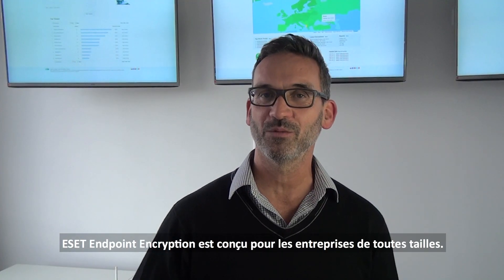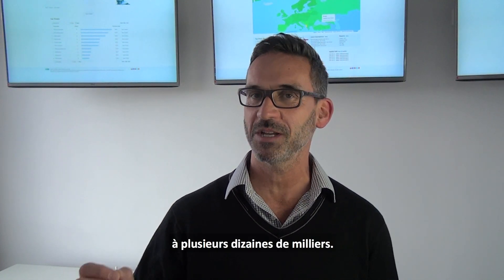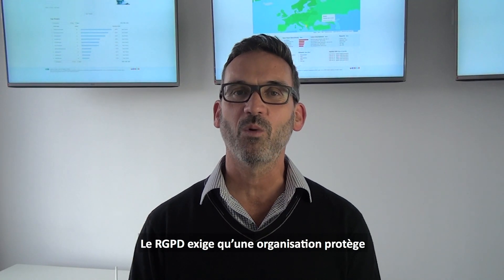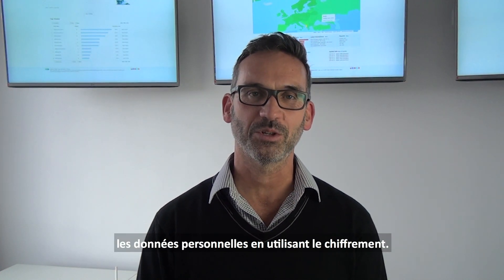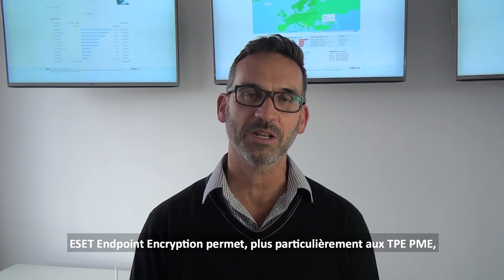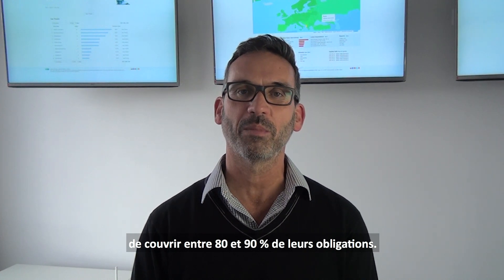Deslock is designed for companies of all sizes. We have organisations from just single users right up to tens of thousands. GDPR regulations will require that organisations protect personal data using encryption, and Deslock will allow most companies, particularly SMEs, to cover somewhere between 80 and 90 percent of their obligations.